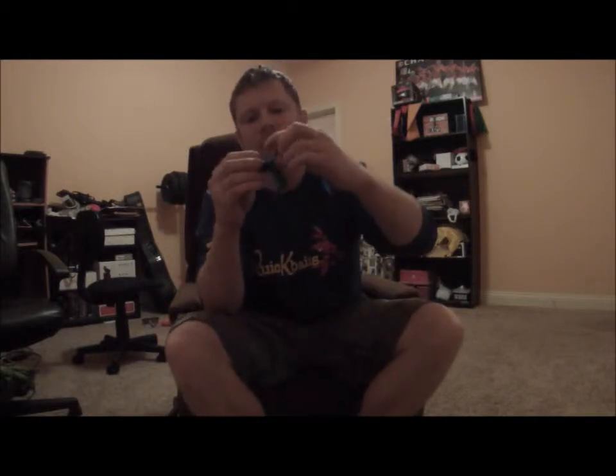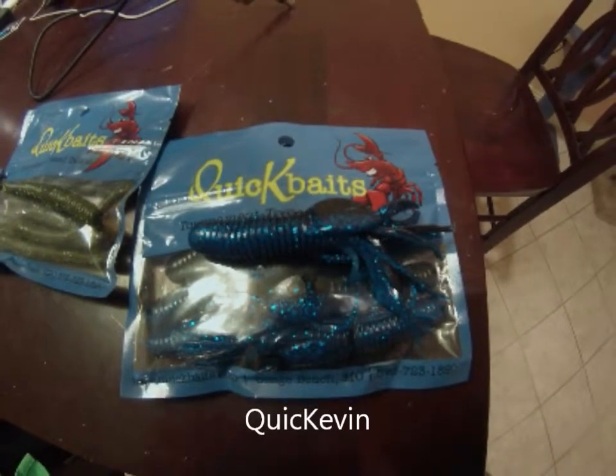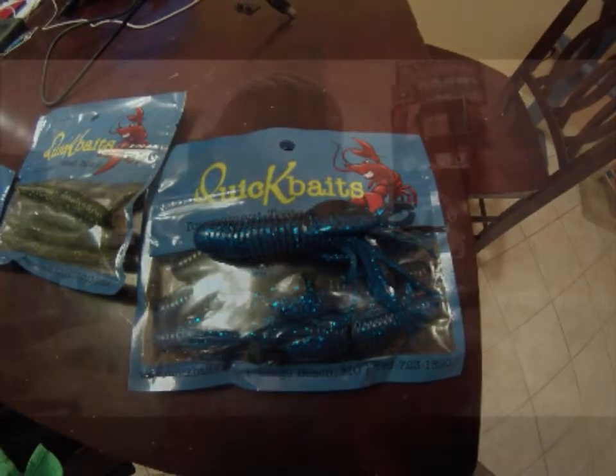And then you've got the Quick Kevin in black and blue. It's got the crawl — just like a tube with legs and crawls on it. You can cut those off if you want. It's great for flipping in thick mats and under docks. Texas rigging that.